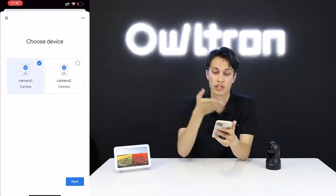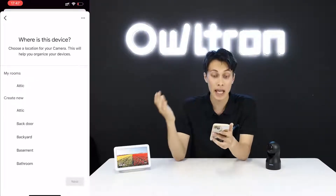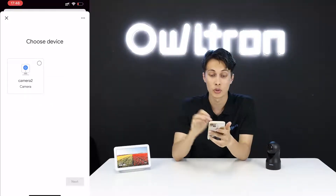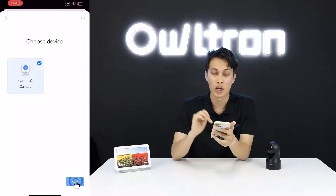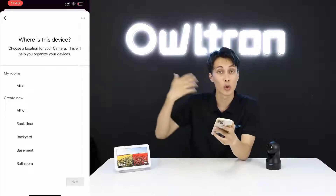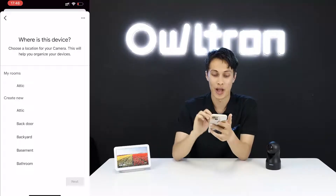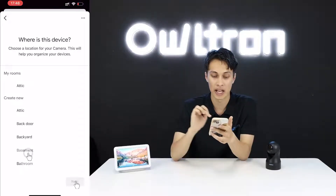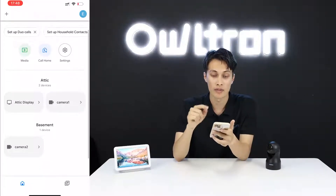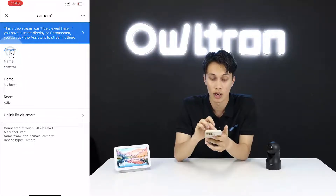You will see two cameras available — Camera One and Camera Two. Choose a device and assign it to a room. I'll assign Camera One to 'Attic', then go to Camera Two. You can assign each camera to whatever room you have — I'll assign Camera Two to 'Basement'.